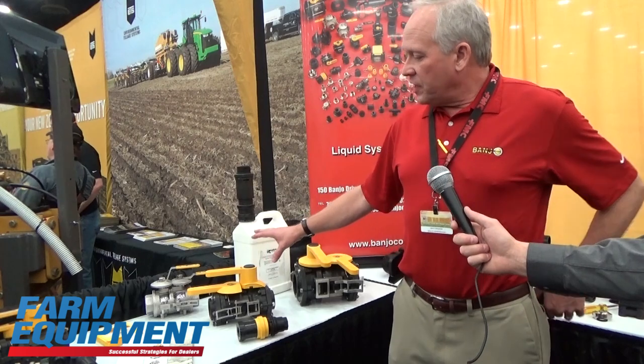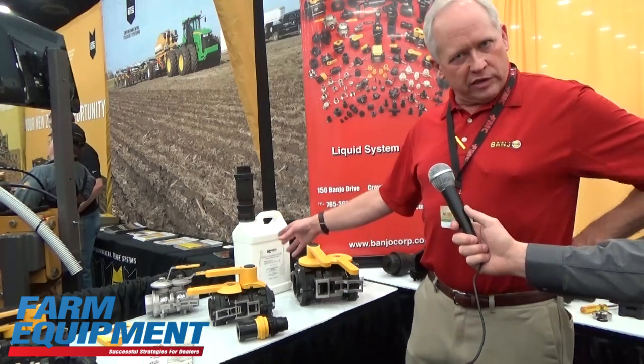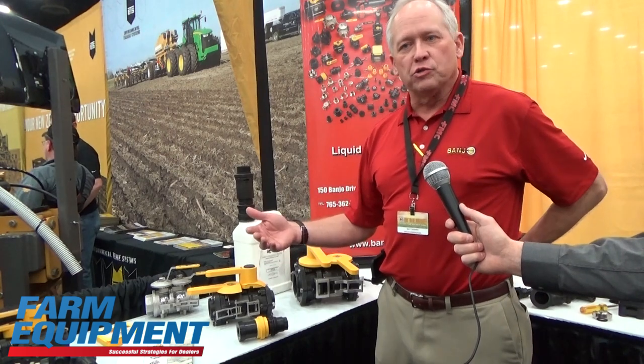In particular, we'll focus on the two-inch full port version. That's a more common one that's used by most of our customers walking through the show here.